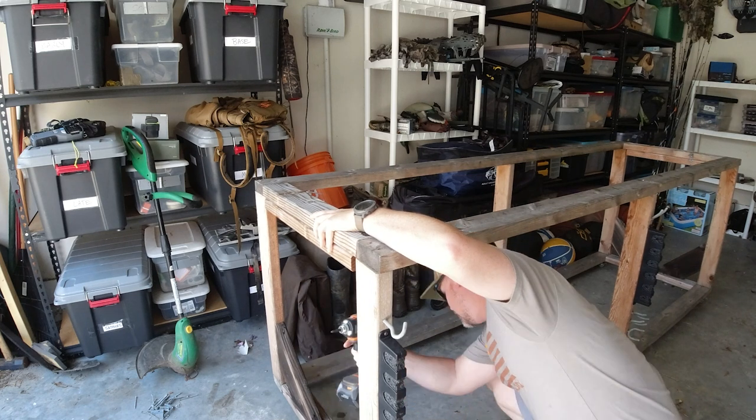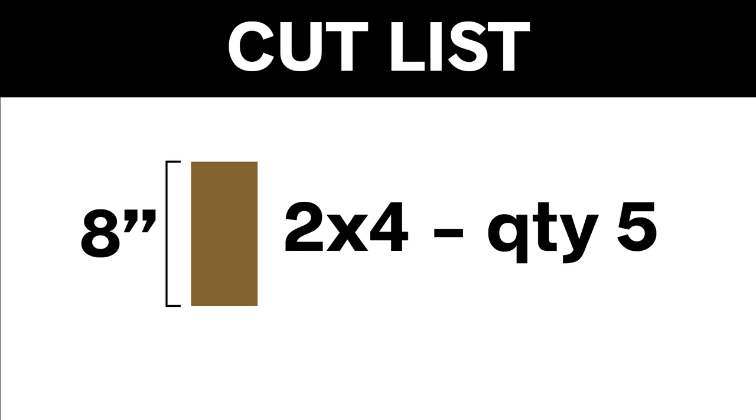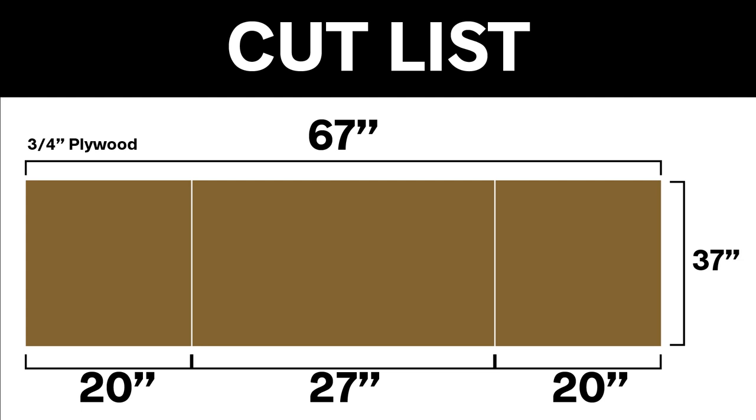I had an old kayak cart in my garage so I took that apart for my 2x4s. For the cut list you're going to need five 2x4s cut at 8 inches, and then you're going to need a couple of runners, one shorter than the other — but this all depends on your bed. My truck bed is 67 inches long so I made my plywood topper to fit into three separate sections.